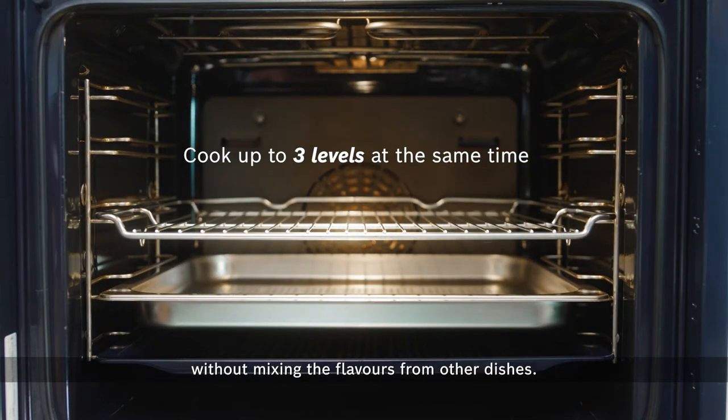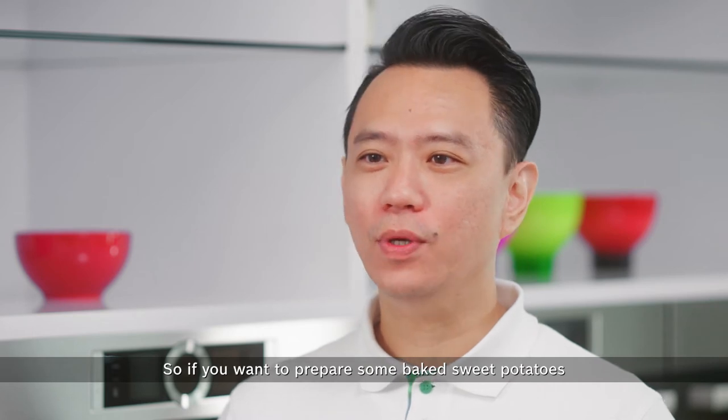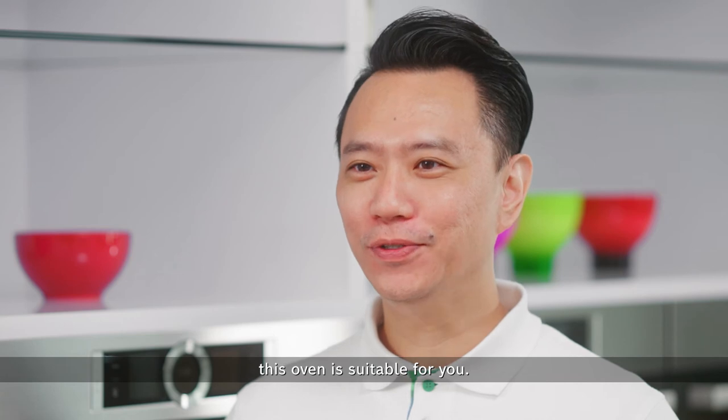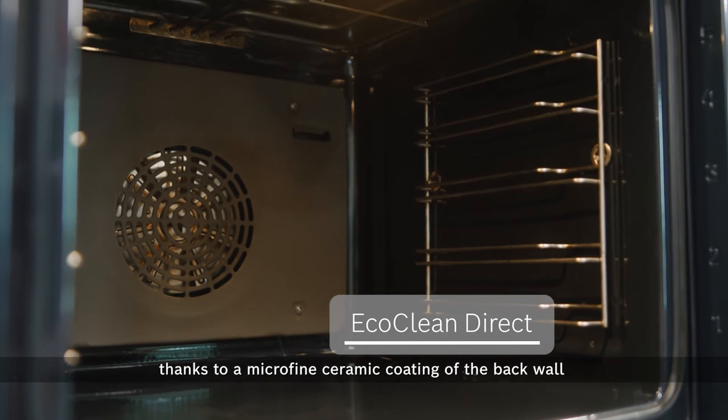Without mixing the flavors from other dishes. So if you want to prepare some baked sweet potatoes while cooking your chicken, this oven is suitable for you. And if you're concerned with cleaning, almost no cleaning is necessary.